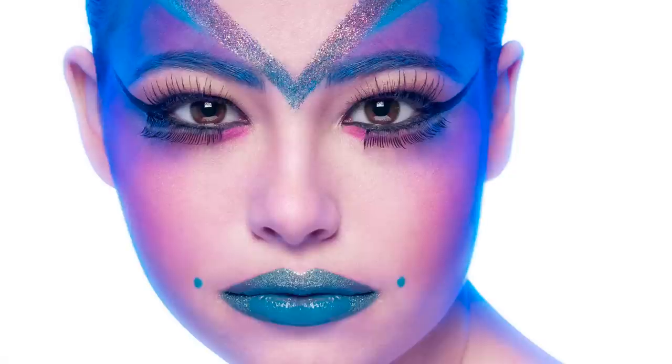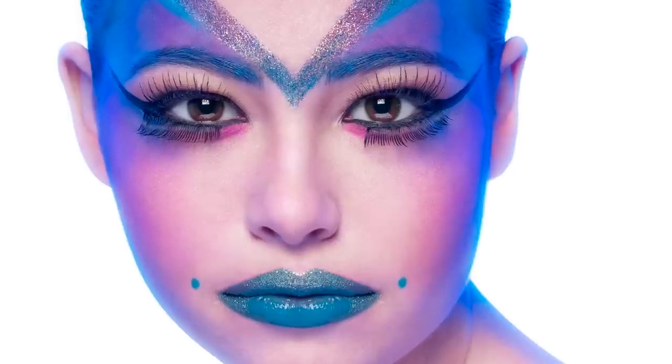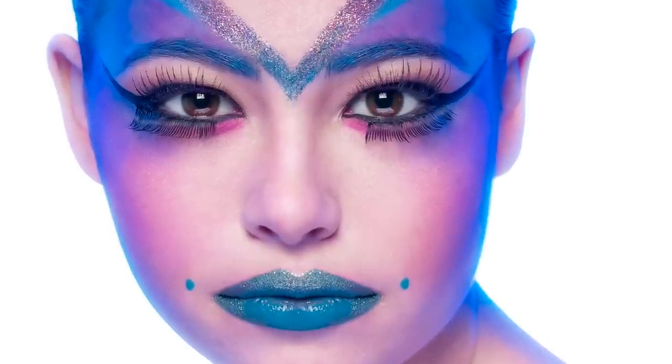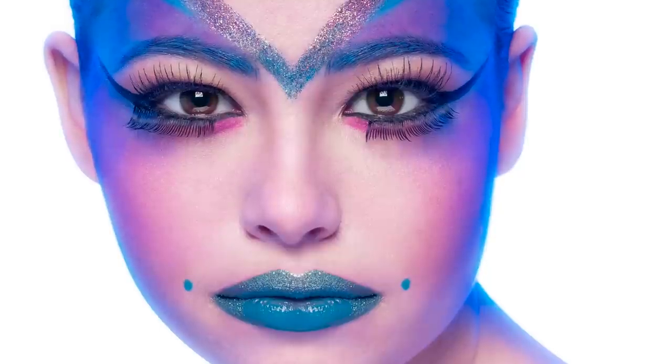Like many of my shots, the real credit for this one goes to my makeup artist. Her awesome makeup combined with an amazing set of eyes on a beautiful model — how could I go wrong? This shot is really about the makeup and the incredible amount of detail involved, and about the incredible eyes that this young model has. So I wanted to keep it simple and clean.